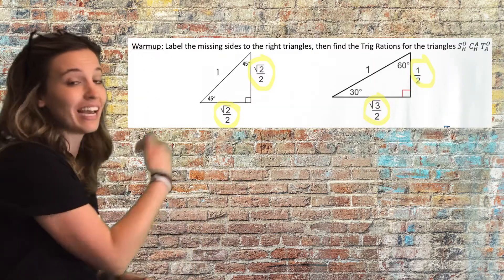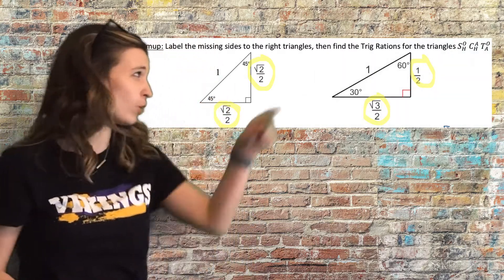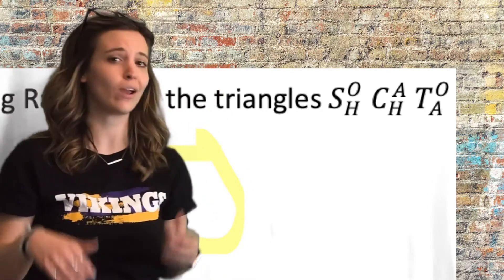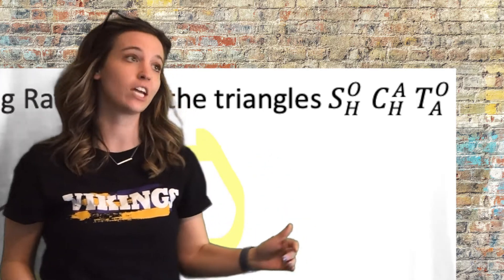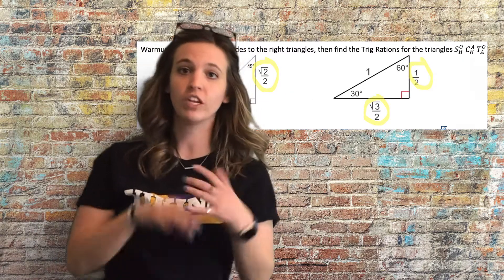We can talk about finding sine, cosine, and tangent for all of these different angles. That requires SOH CAH TOA — I'm going to draw your attention to that little icon up in the directions. SOH CAH TOA really helps us remember our trig ratios for sine, cosine, and tangent. If you need to review that more, pause the video and go to the optional video.